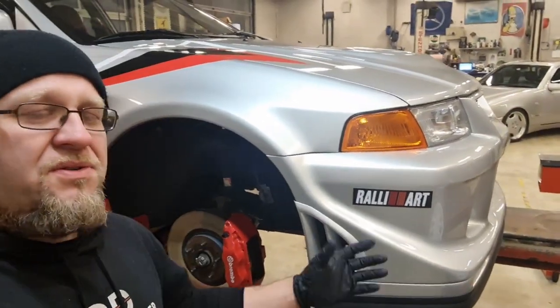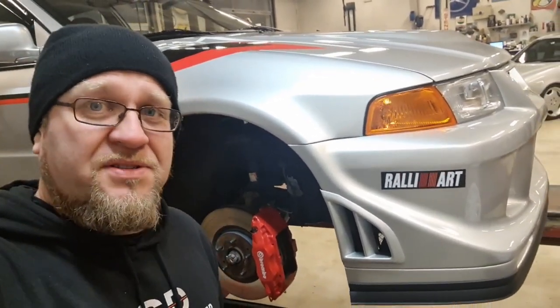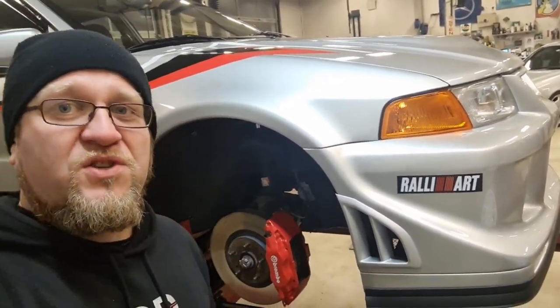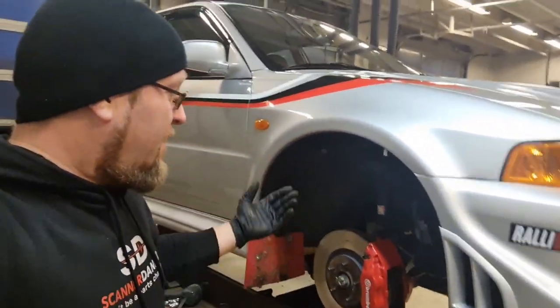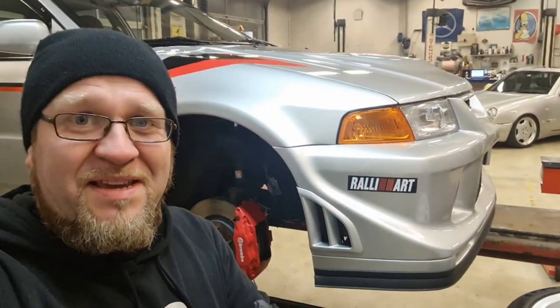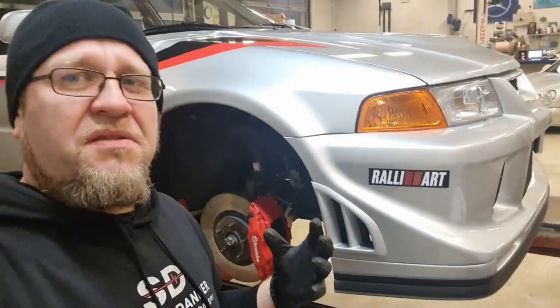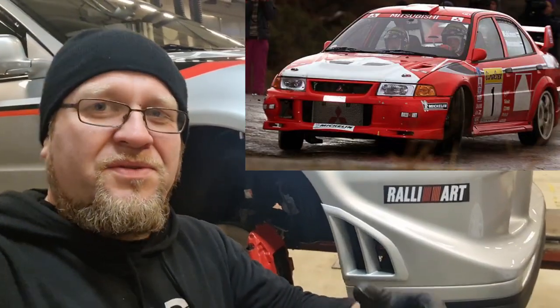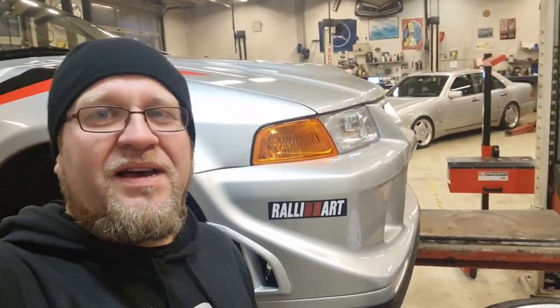The issue that I'm having is an issue that many of you Evo owners have experienced, and it has to do with brake squealing. It's a pretty common thing in the Evo world. Many people think it's cool — me included. I really don't mind the brake squeal on these cars because I think it harkens back to the rally days, like when a rally car comes into the service area and you kind of hear the hot brakes squealing like hell.